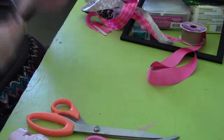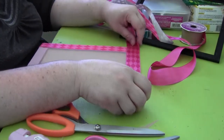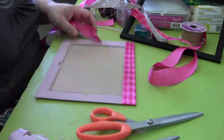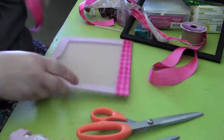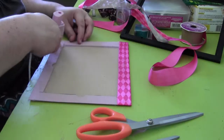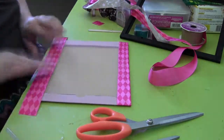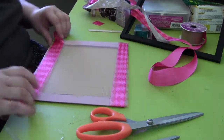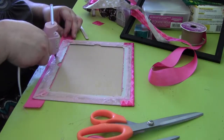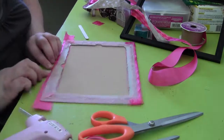Then just repeat on all four sides. I started doing the sides first, but if I do it again I'll start with the top and the bottom and then do the sides — I think it'll look a lot prettier. In this case I did the sides first and then the top and bottom. Just keep gluing until you're done.